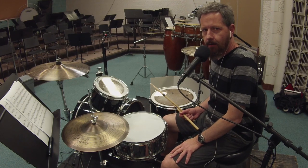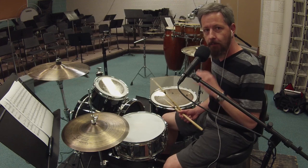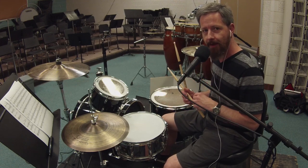And the last check pattern, number sixteen, is none of the notes. It might seem kind of silly to play this, but you play them all, so we're going to play none of them as well.